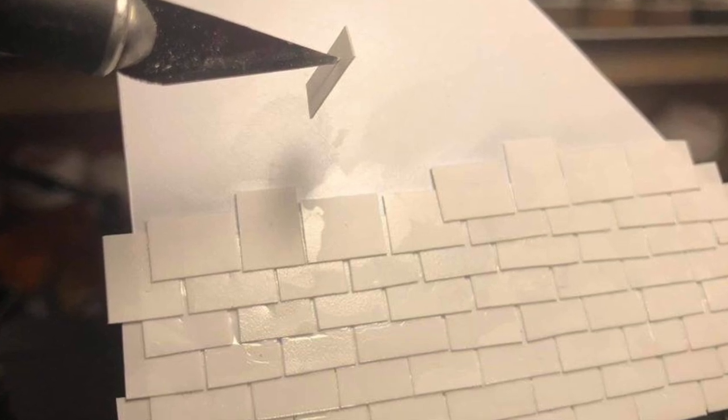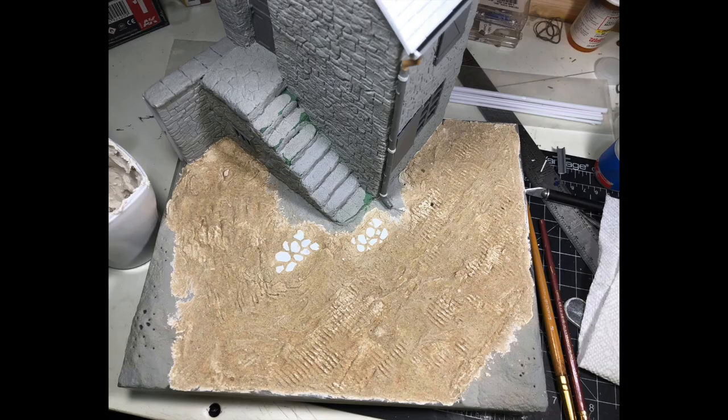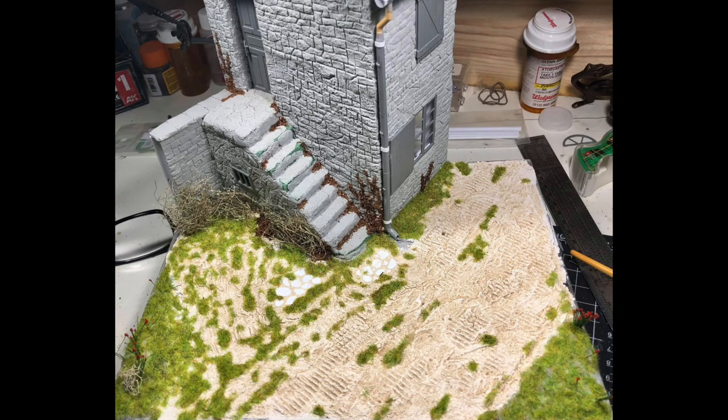Here you can see the groundwork started. The base is a plastic photo frame; Magic Sculpt is used to build up the groundwork, and then I pressed sand into it while the Sculpey was drying. The little stonework on the ground was just some sheet styrene placed in.